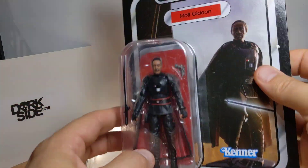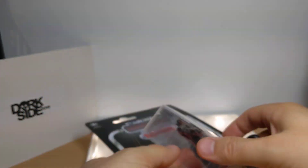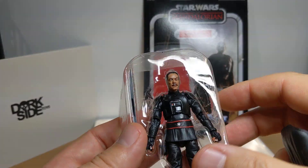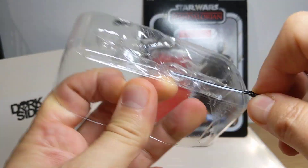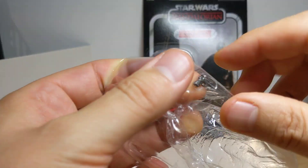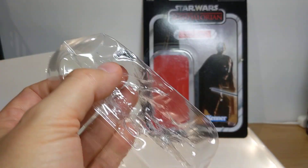That is the Armourer figure. Now let's look at Moff Gideon. His facial sculpt on the 6-inch is just kind of weird, and yet bizarrely this 3.75-inch version is kind of better than the 6-inch version.